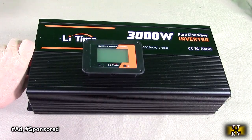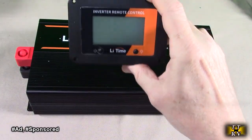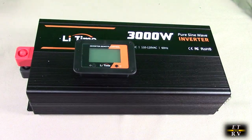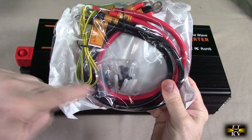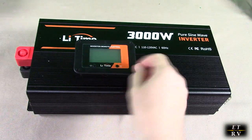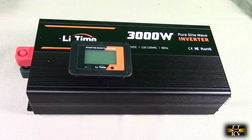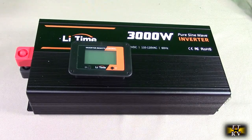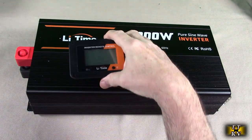12 volts DC comes in at the input and it produces 110-120 volts AC on the output. It has a really cool remote that lets you see the status of things, along with the cable that plugs into the back. It also includes heavy duty 12 volt cables, ground cables, and mounting hardware with two brackets. This is excellent for RVing, camping, and off-grid solar power. It has four AC outlets, two USB outputs, and a nice LCD screen with real-time status.